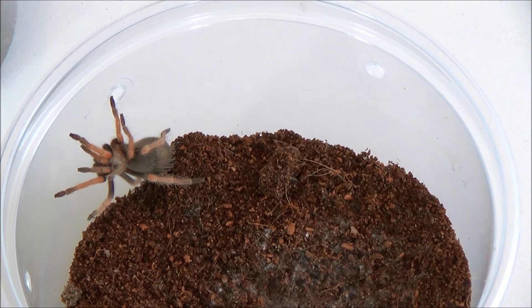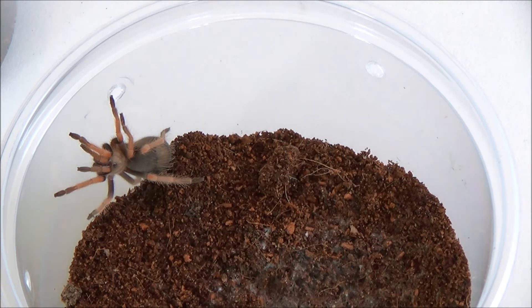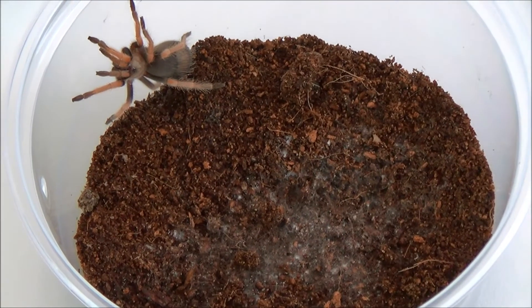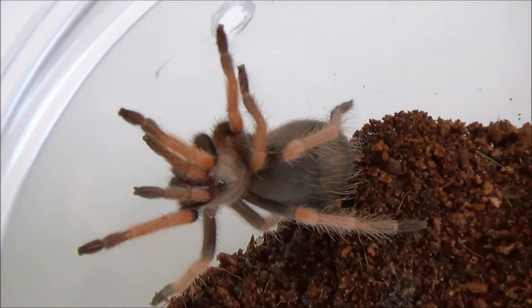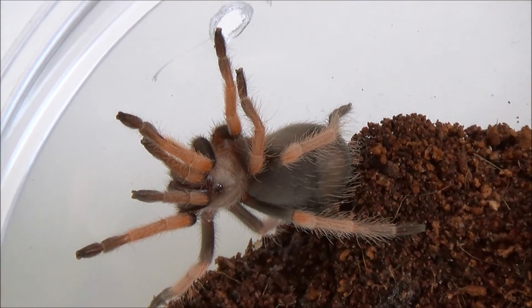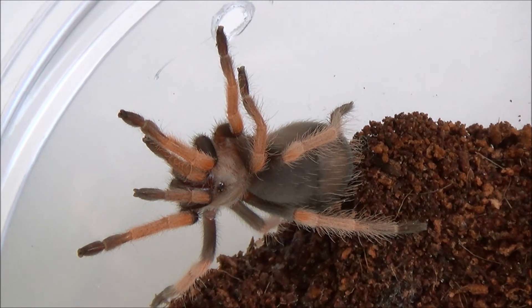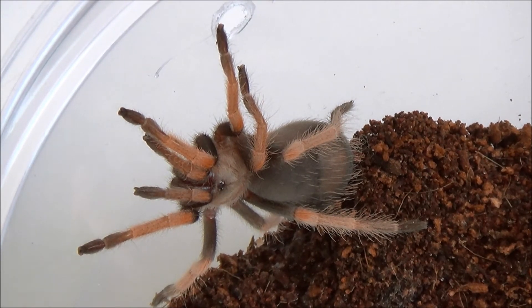What we have here is our Brachypelma bohacomai, or Mexican fireleg, as our little demonstration of before and after molting. The little guy in here has not molted yet but is getting very close. As you can see, his abdomen is starting to get enlarged, and there is a slight dark black line just around the perimeter of the abdomen. That is the new hairs coming up to the surface — you can see it underneath the old exoskeleton. This color is a little bit duller; tarantulas will generally be very dull before they molt and then they get that nice vibrant brand new skin.